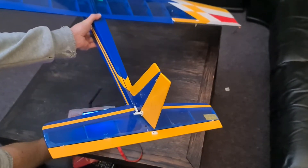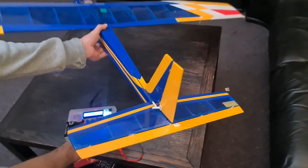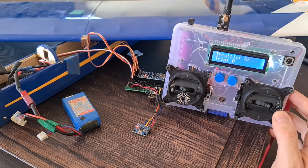I made it so if the control sticks are in use then the assist is turned off, but the instant you let go of the control stick the accelerometer assist is back in place.